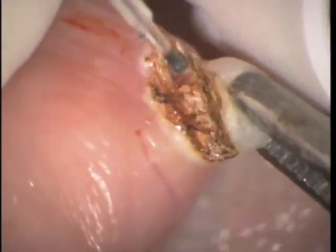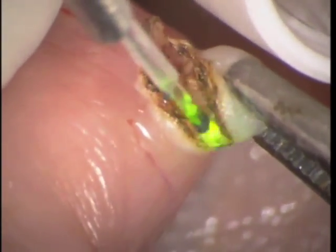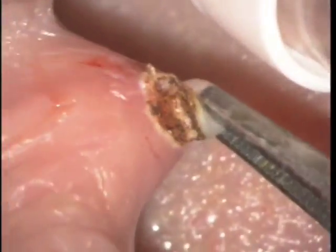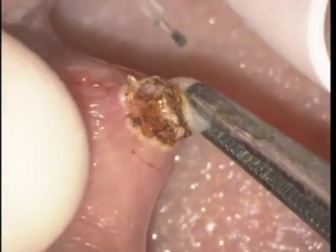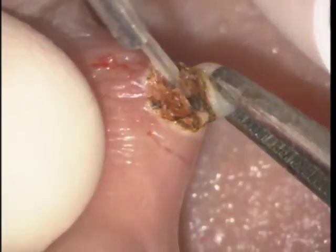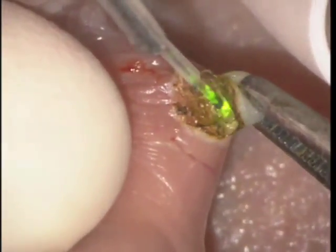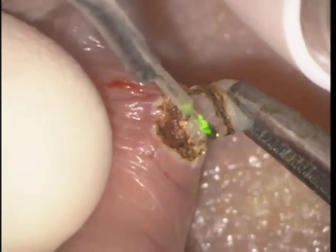As we distend the lesion further and further and work our way through, you can start to work from the other side if you wish, but sometimes you can miss your initial cut, so I prefer to just work from one side. Here we're almost through — it's taken us about 90 seconds to cut through — and at this point you're distending, pulling, and slowly working the laser back and forth to remove the last fibers.